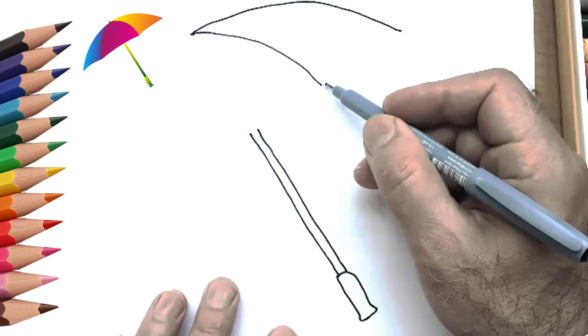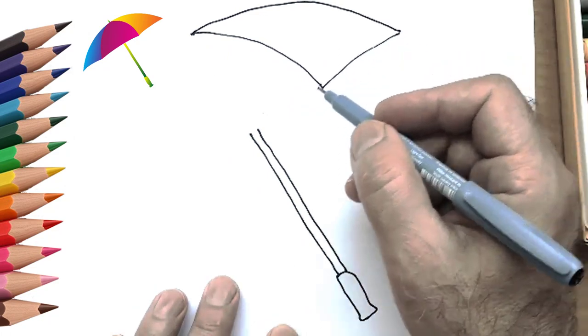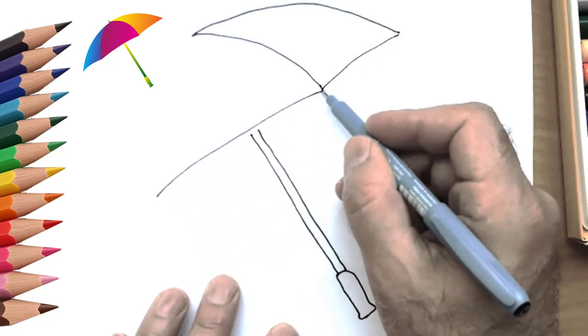See what a fun and beautiful umbrella we drew! Draw an umbrella that is in your home, or draw the umbrella you want to have.